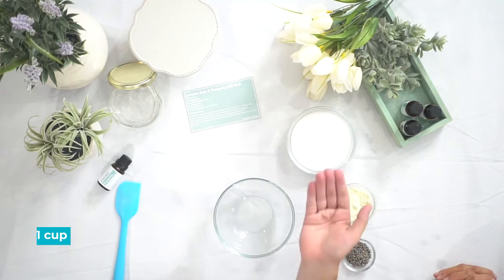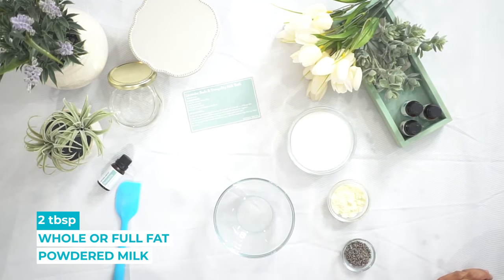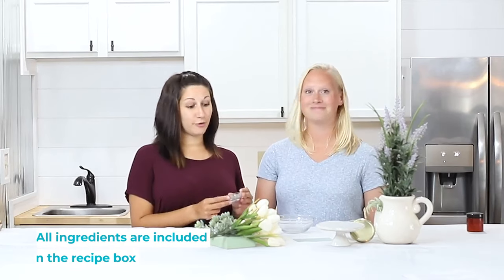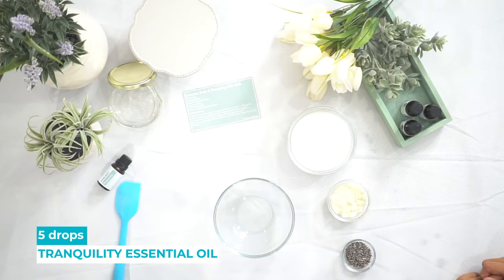For this recipe you will need one cup of Epsom salt, two tablespoons of whole milk powder, and one tablespoon of Lavender Buds. And we supply this in the box for you so you don't have to search for it. Shout out to our subscribers! You'll also want Tranquility Essential Oil Blend, which also comes in this month's box.